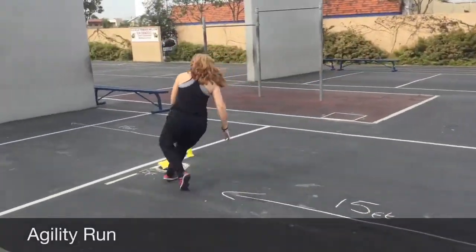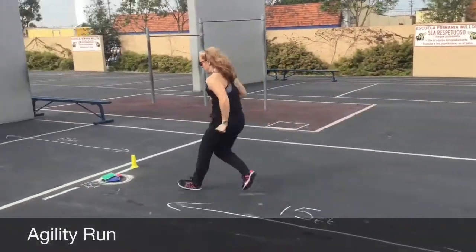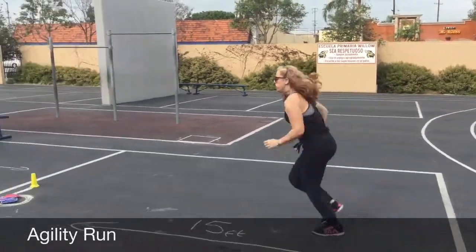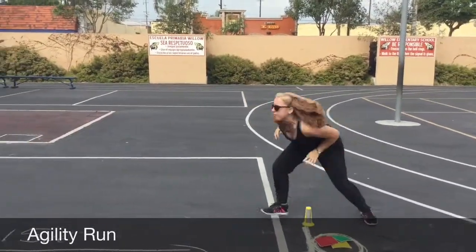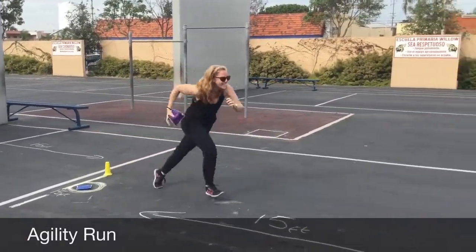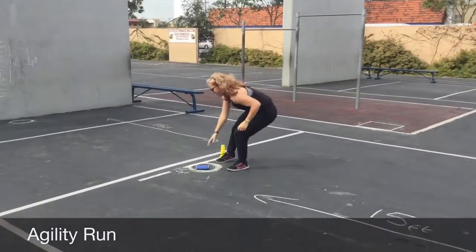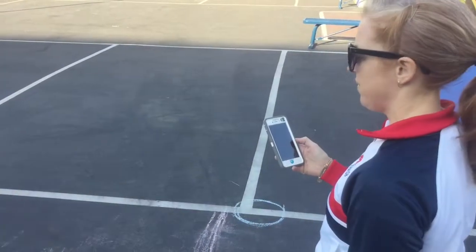Agility run. The objective is for the student to run 15 feet back and forth 5 times, transferring bean bags one by one back to the start line. Start the time upon stating go and stop the time when the last bean bag is placed. Record the time on the score sheet.